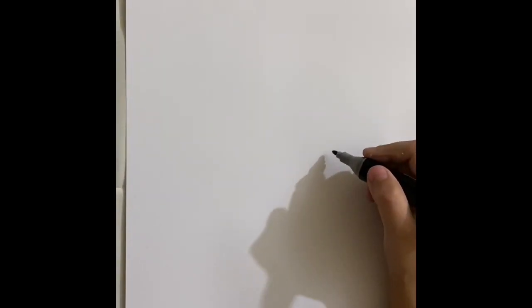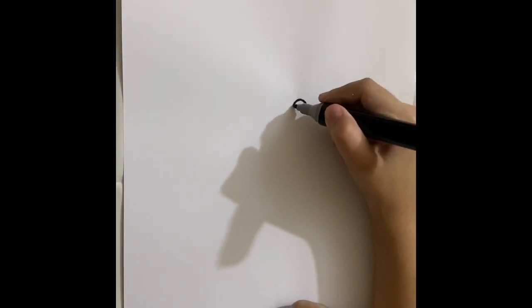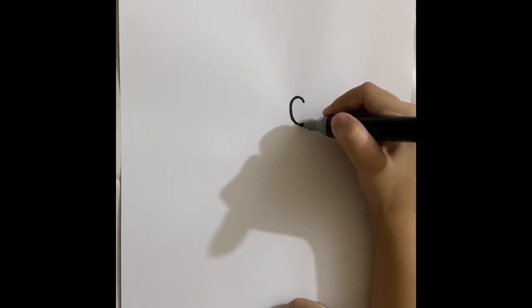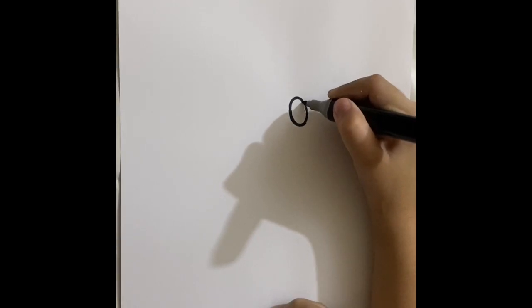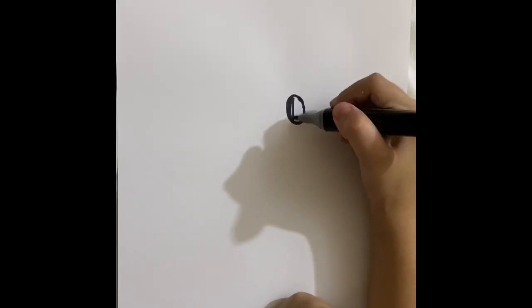Hi guys, today I'm making my Melody, or you can say Melody for sure. Okay, let's start. First I'm gonna start on her eyes, I'm gonna put them here and give this shape, now color them in.